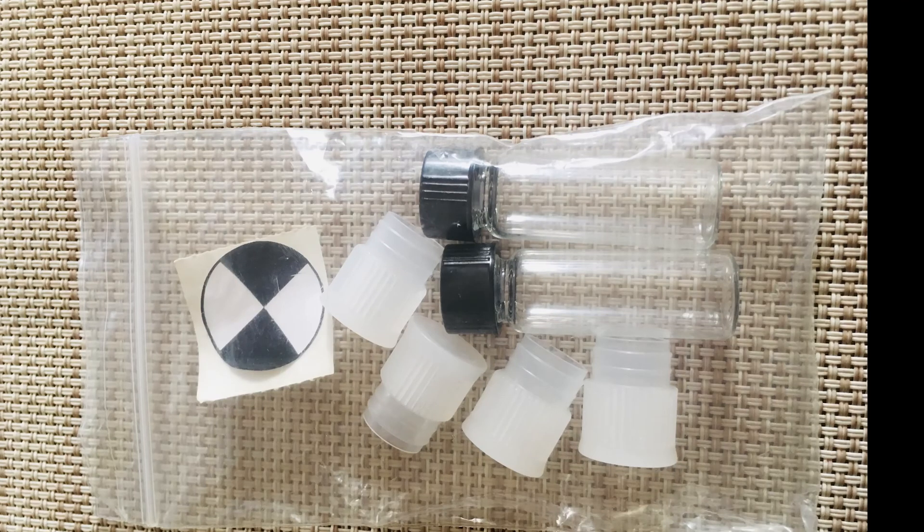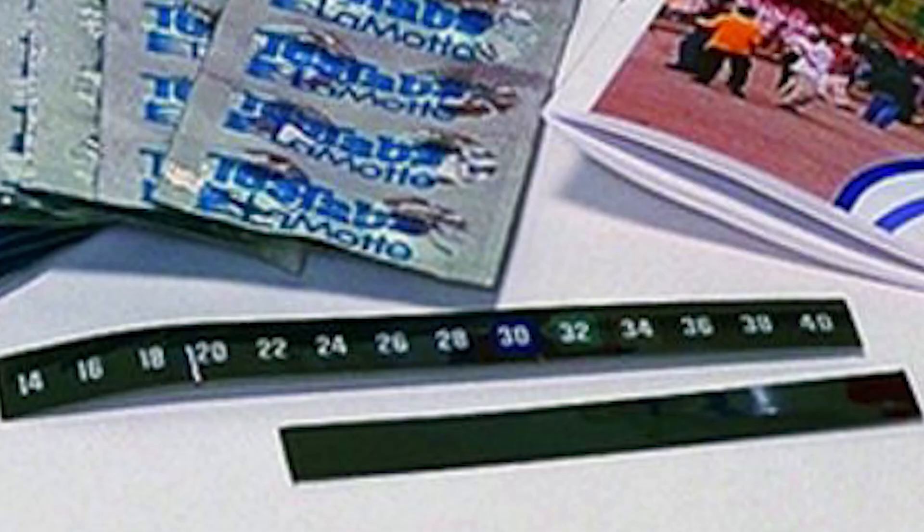In here you have the test tube and cap that are used to conduct the biochemical oxygen demand and dissolved oxygen tests. You can also find in this kit your thermometers.